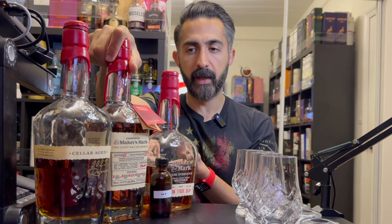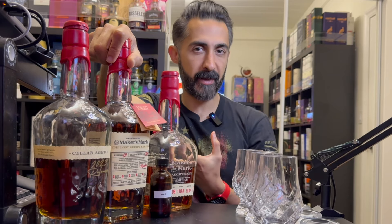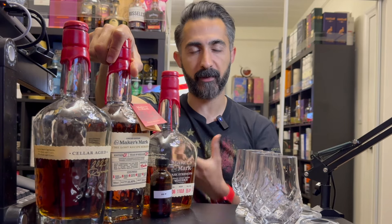The star of the show tonight is my latest acquired bottle, called the Lost Recipe. The reason it's called the Lost Recipe is apparently because it's a recipe that none of the private selections ever chose. It has their French mocha stave, which was apparently discontinued. There's a whole story about it — I don't want to go into too much detail. I tried this earlier tonight and it just tasted so good to me that I had to make an episode to see how it stacks up against some of the other ones I had on shelf.